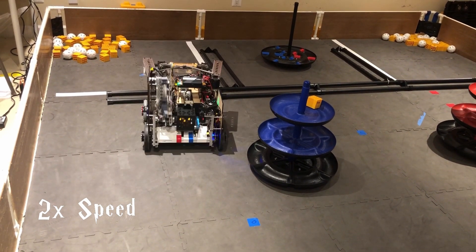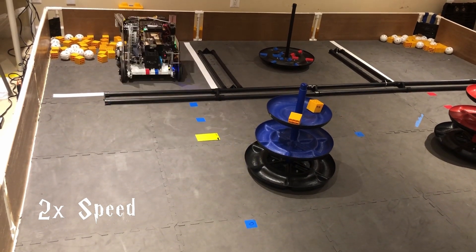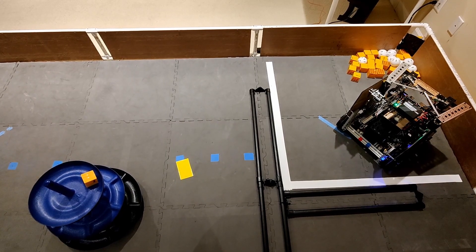After scoring that piece of freight, it parks itself in the warehouse, making sure to leave enough room for our partner to also park alongside, and it's in the perfect position to score during teleop.